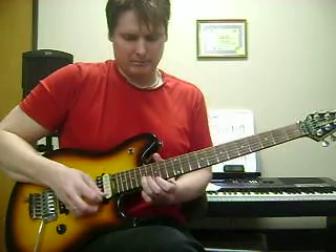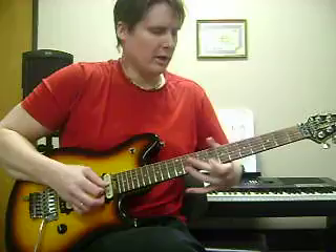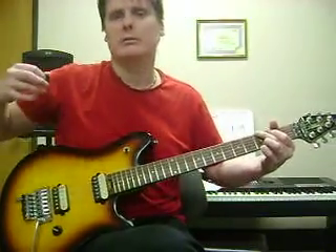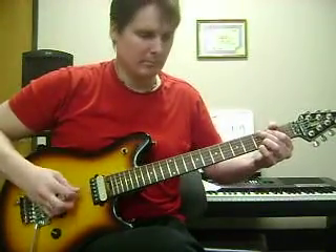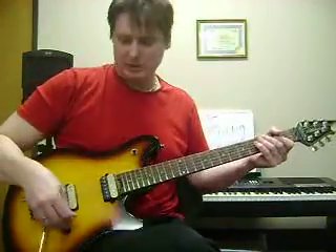And now this last lick. You've got to get it way down here quick, to be able to get back into the song. All right, thanks, have a good one.